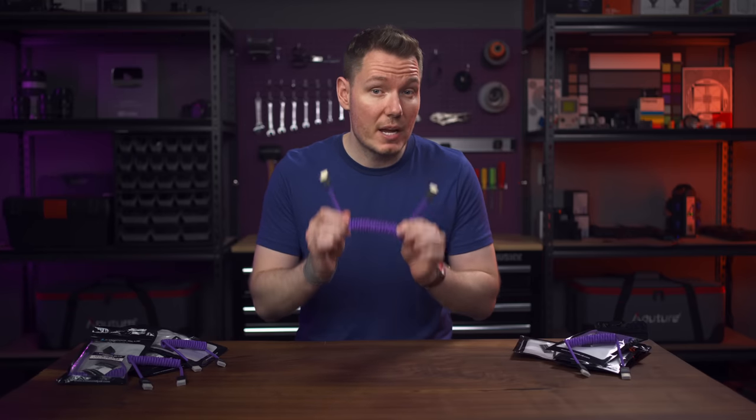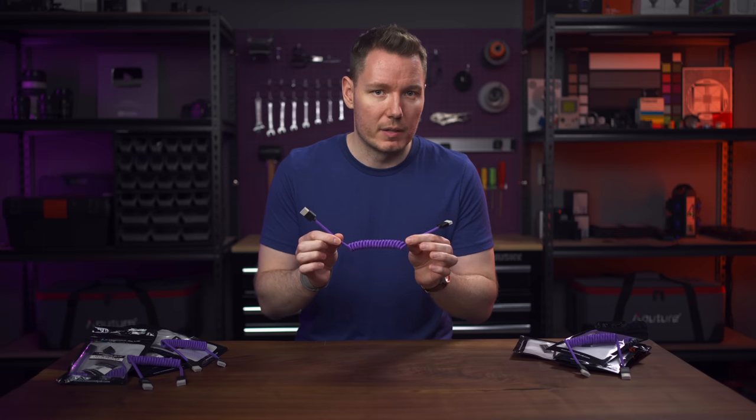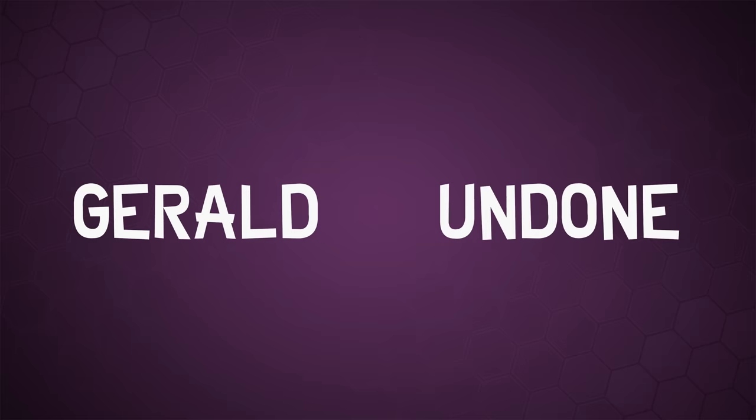Today, I'm going to tell you why these are my favourite HDMI cables, and it's not just because of the purple — but admittedly, that is a big part of it. Let's get Undone. Gerald Undone.